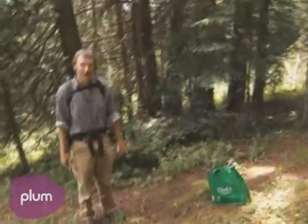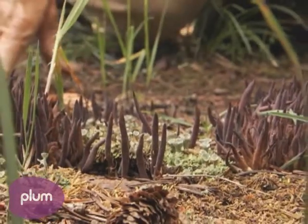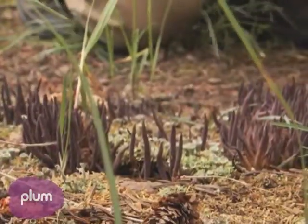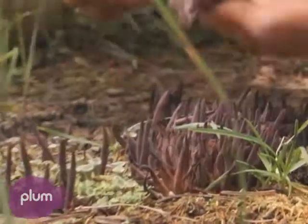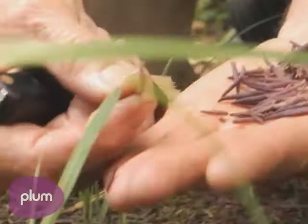So here's a fun little mushroom. Most people don't even believe this is a mushroom. Don't forget what a mushroom really is — it's a fruiting body of an underground fungi. Fungi don't all produce mushrooms. This one is actually edible. When you cook it up crispy, fried in a little butter, lightly salted, it tastes like bacon.